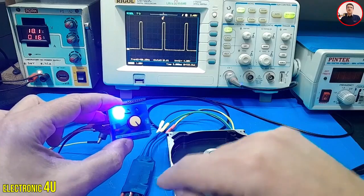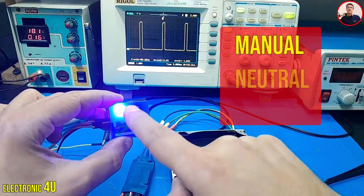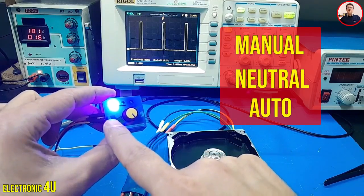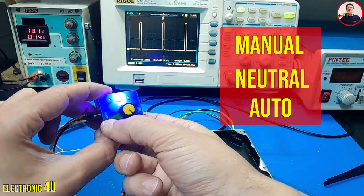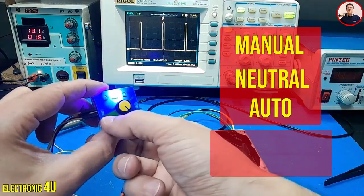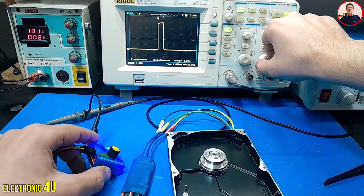There is a button on the servo tester. It has three working modes. The first mode is manual, where we can adjust the speed by changing the duty cycle. The second mode is neutral, where the motor speed is constant with a duty cycle of 7.5%. In the third mode, the duty cycle fluctuates between 5% and 10%. The last two modes are for use in servo motors.